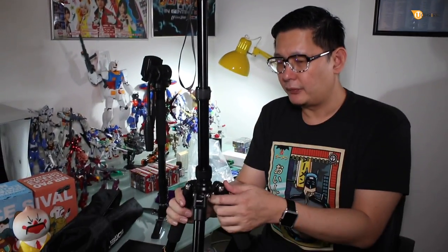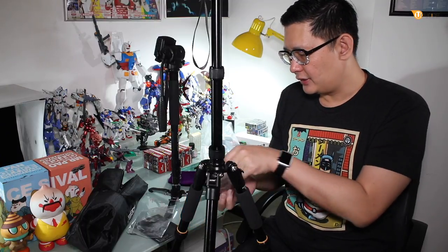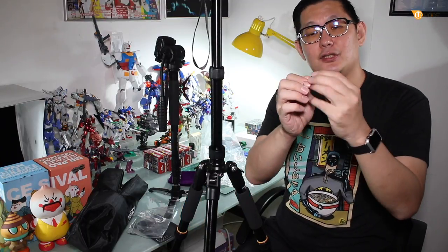The camera attachment point can go up to this height, which is pretty tall and suitable for filming. If you need more extension, they also have a taller version available. Next, we're going to talk about the monopod detachment. They provide this screw, which is actually an extension for the monopod.